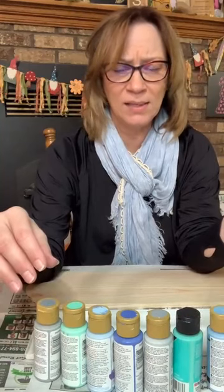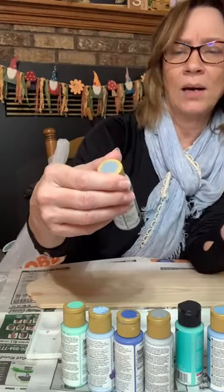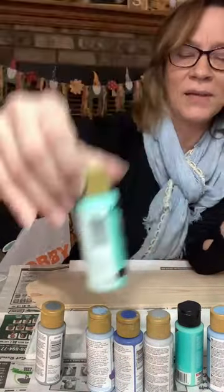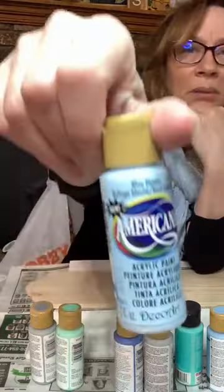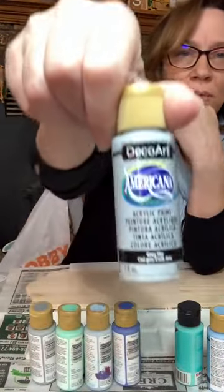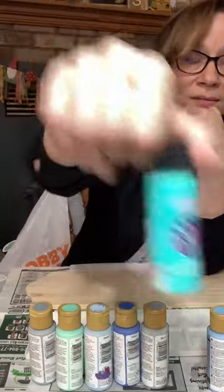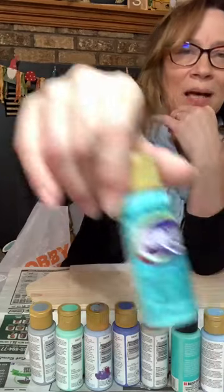I'll quickly say the colors — every one of these is DecoArt Americana, except for one. We've got DecoArt Slate Gray, DecoArt Sweet Mint. This is one of my favorite colors — it reminds me of mint chocolate chip ice cream. This is DecoArt Blue Haven, DecoArt Blue Harbor, DecoArt Gray Sky. And this is Anita's — it's a light turquoise. Then DecoArt Baby Blue and DecoArt Bahama Blue.